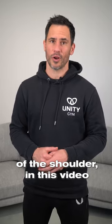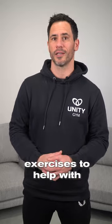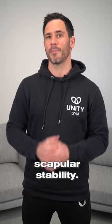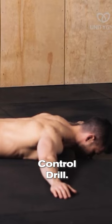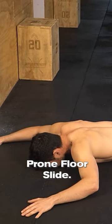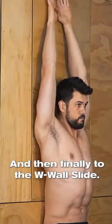To build strength in the inner unit of the shoulder, in this video we're going to look at three awesome exercises to help with scapular stability. Start with the prone scapular control drill, progress to the prone floor slide, and then finally to the W wall slide.